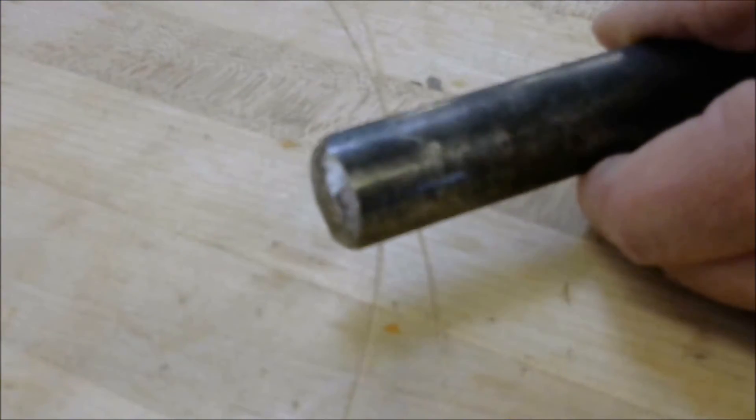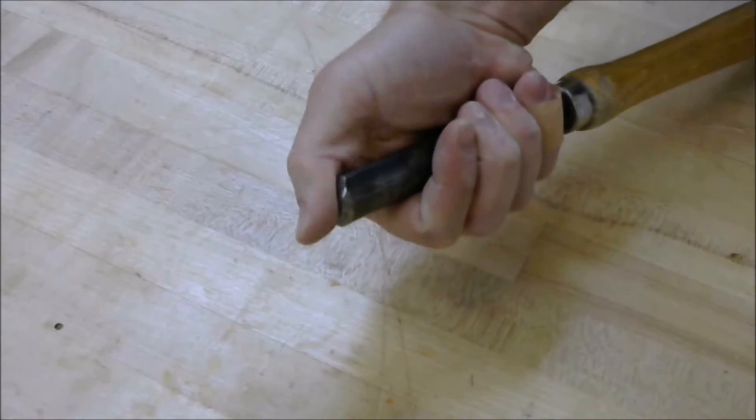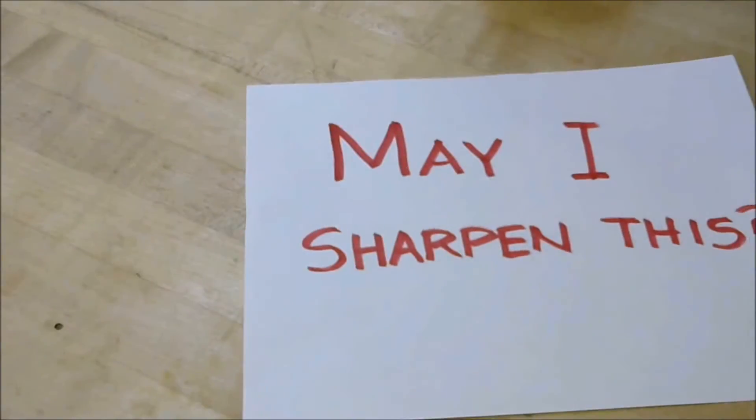Dull tools are not acceptable to use on the lathe. If a tool seems dull, do not sharpen it on the grinder without first consulting the instructor.